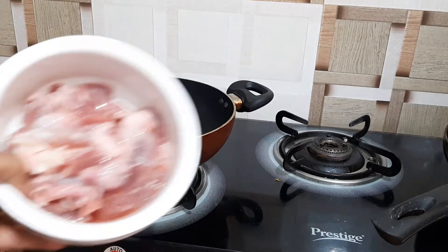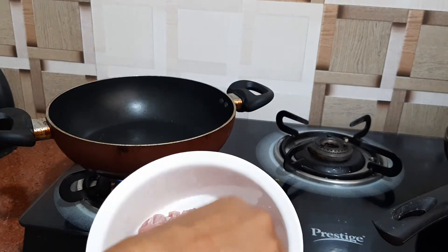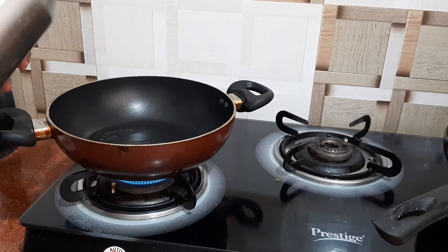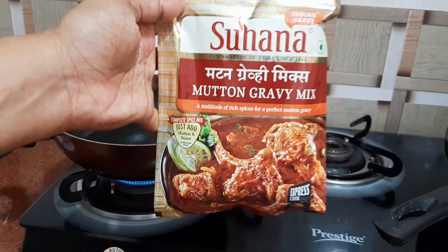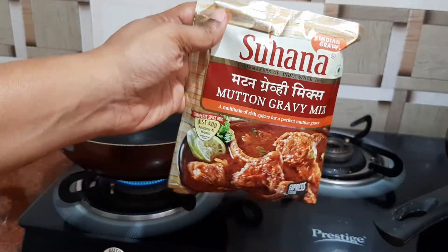Here comes the mutton, which is nicely washed — big chunks. First I want to fry the mutton pieces. In this Suhana Mutton Gravy Mix packet, you don't have to add any spices, masala powder, or salt — everything is included in this packet.